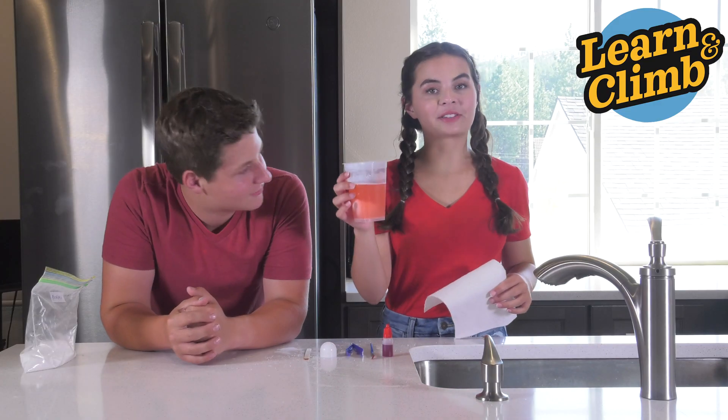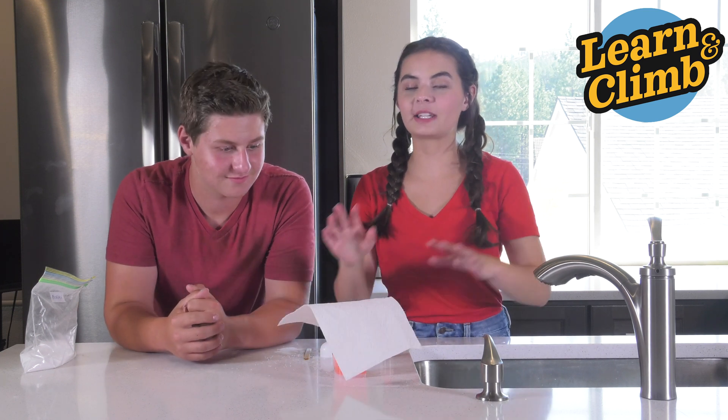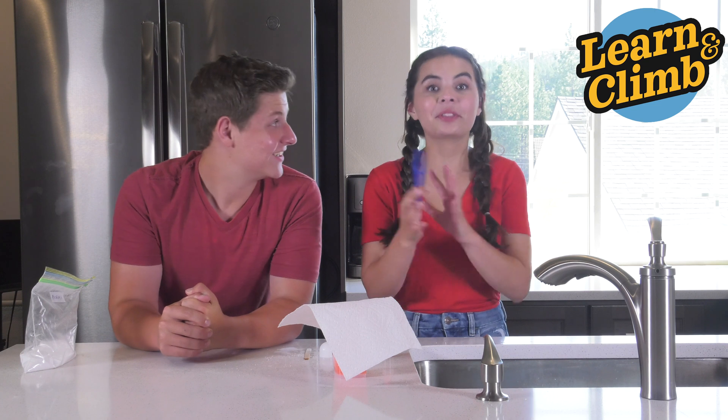Perfect. Once you're all finished, place your cup in a place where it won't be disturbed. Put a napkin on top to help keep dust out. After one to five days, take your tweezers and carefully pull your egg out of the solution. See all the crystals that are inside — it's going to be so magical! Let it dry and then you're all good to go, where you can see your finished crystals.